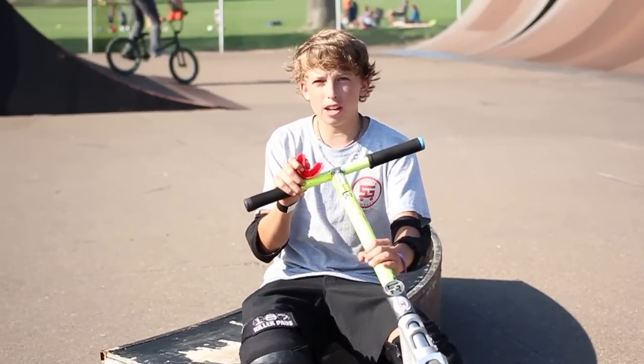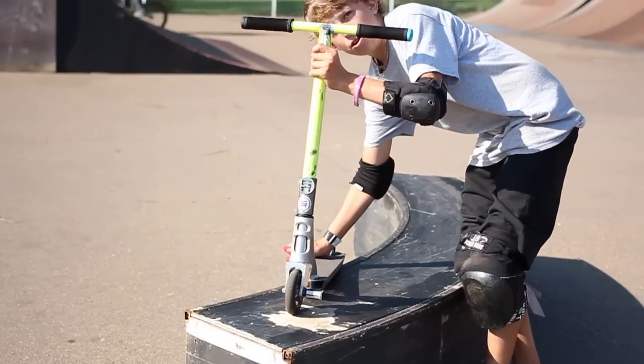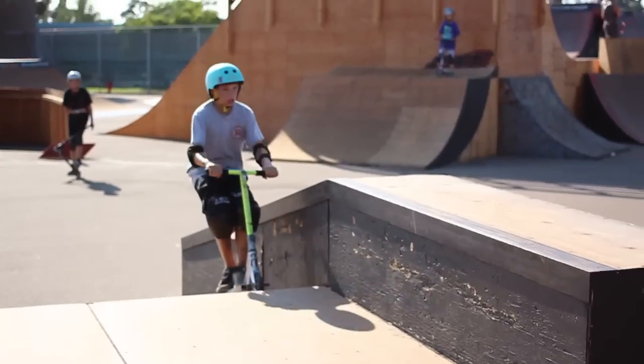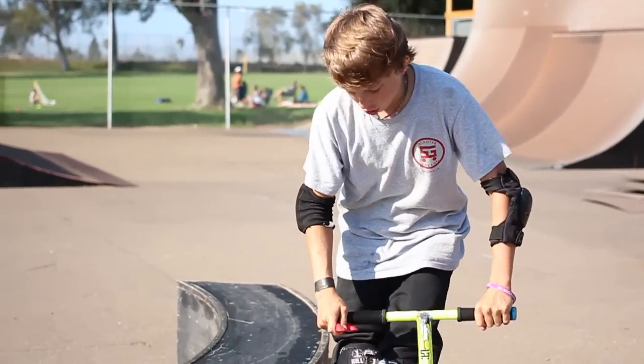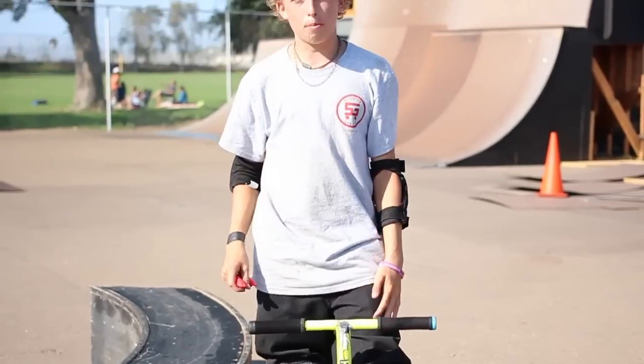It's a smith grind. It's basically like an opposite feeble, like a feeble — you go like this. The smith, you do it with the opposite weight. Front wheel is hanging over, and you've got a little peg sitting on the thing. To hop into the smith, you've got to make sure you turn your bars back, or your wheel back. You've got to just land on it and spot it, and make sure your peg locks in with the coping, or the ledge, or whatever you're doing on it.